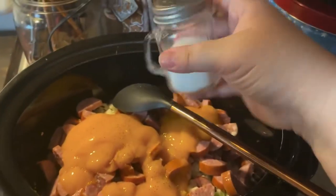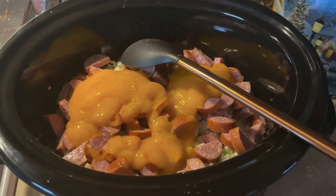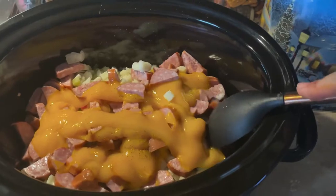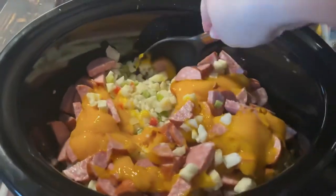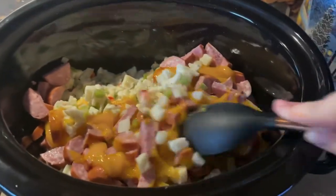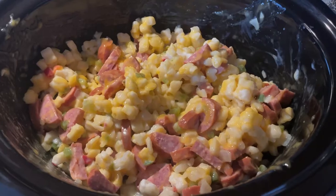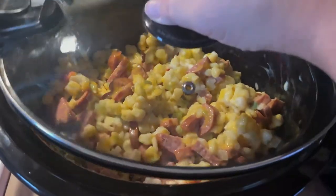I could have used a little more salt and pepper — I just eyeball that as well. Then we get everything mixed in and pop that lid on. I ended up cooking ours for eight hours on low, but you can do four hours on high. Here's what everything looks like all combined; we're just gonna put the lid on and let it cook on low for eight hours.